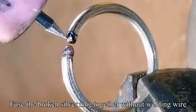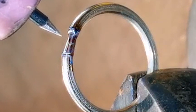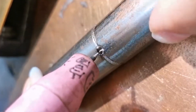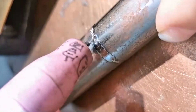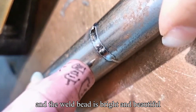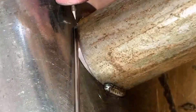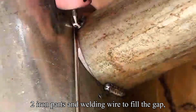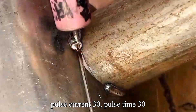Fuse the broken silver ring together without welding wire. Two iron round pipes are welded together, and the weld bead is bright and beautiful. Two iron parts with welding wire to fill the gap. Nice and ready.